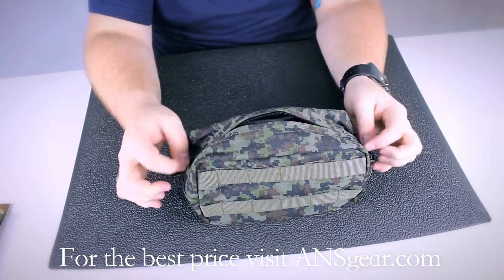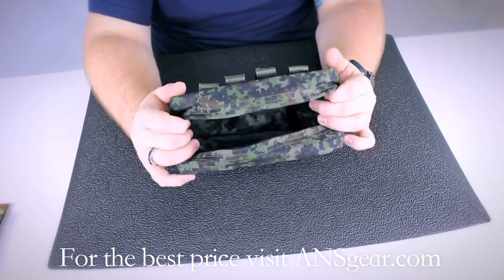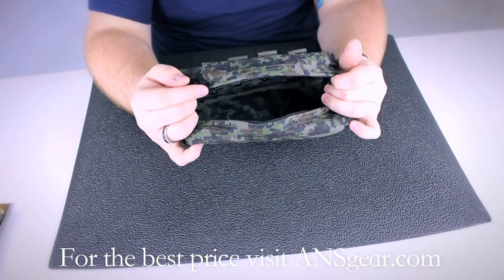The inside of the pouch is pretty much just one large compartment. You can put whatever you want in this thing, whether it be extra grenades, magazines, anything you can think of that will fit in this, you can carry it on your vest.